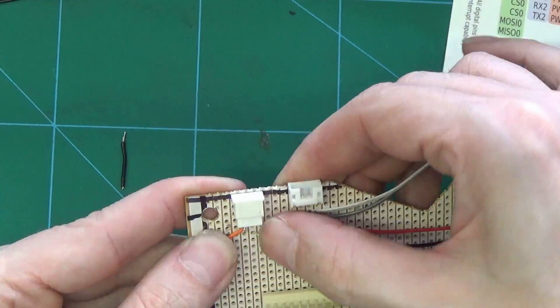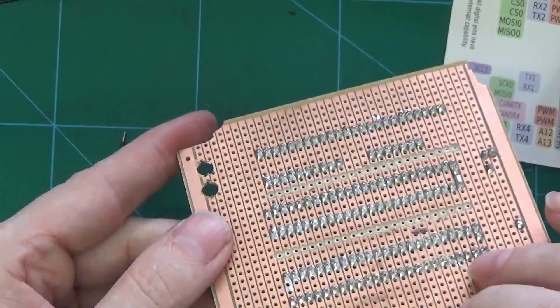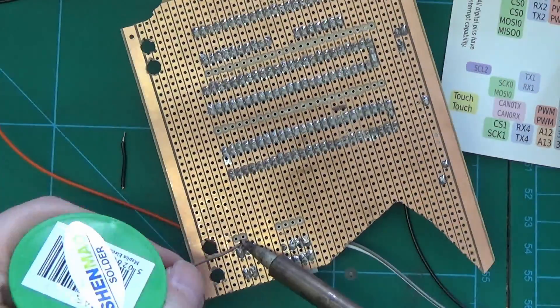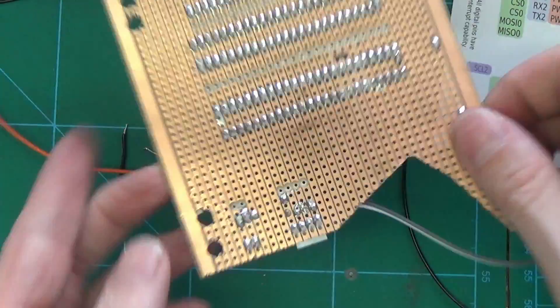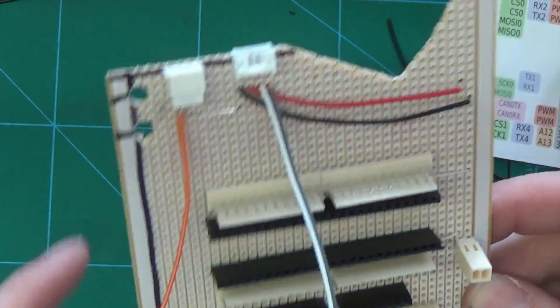I also bridge the ground from the jog press to the ground on the optical encoders. So that leaves us with the jog press, encoder A, and encoder B.